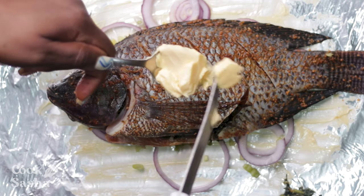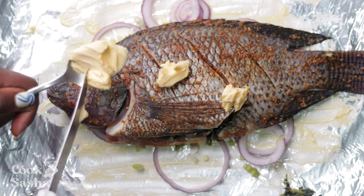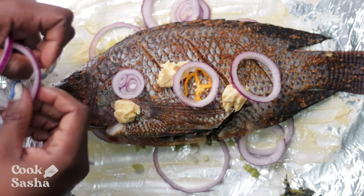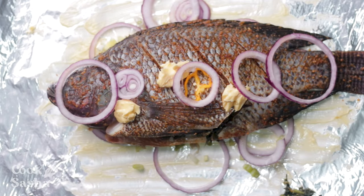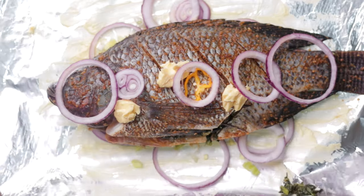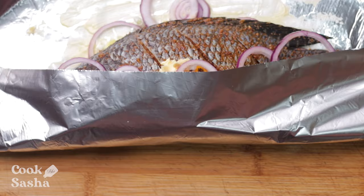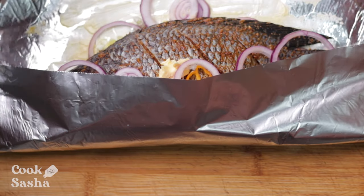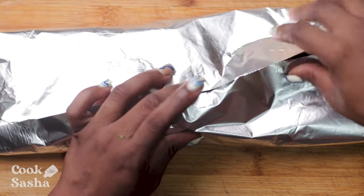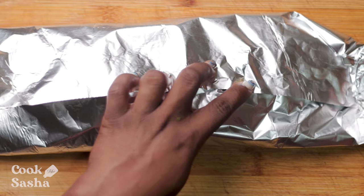To finish off, I'm going to add some more butter on top of the fish and some more of that natural seasoning — the onions and the scallion. This is going to keep the fish nice and soft; it's not going to dry out. You know how sometimes you roast fish and when you open the foil paper the fish is just dry? This is going to keep the fish nice and moisturized — it's just going to make it nice and juicy.